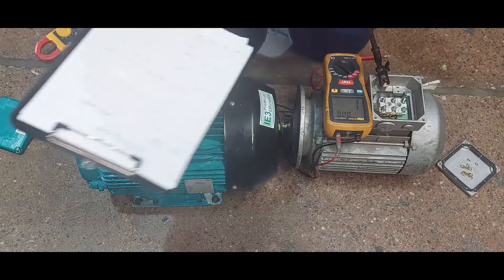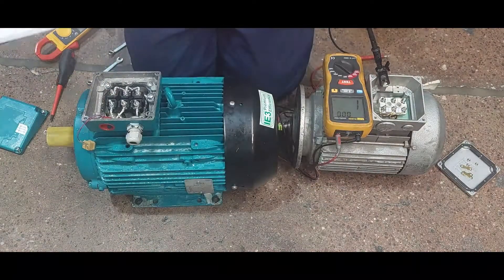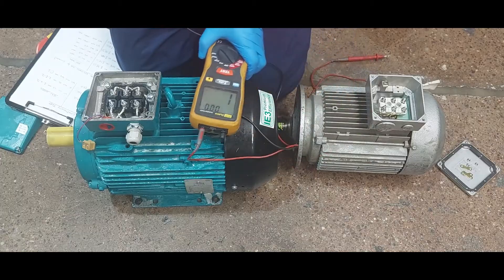Note: this is 1 million ohms, not 1,000. 1 mega ohm is a million ohms. Kilo ohm is a thousand, mega is a million. So the reading is a million ohms.